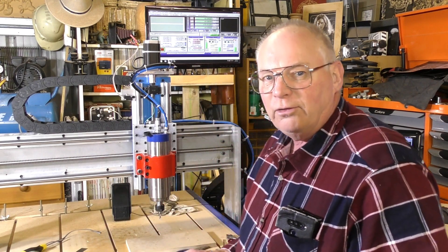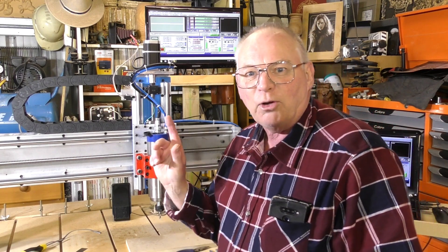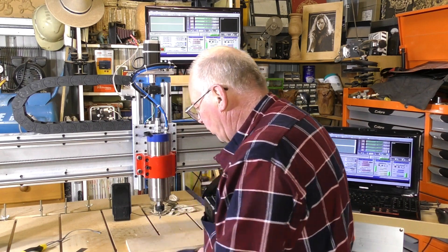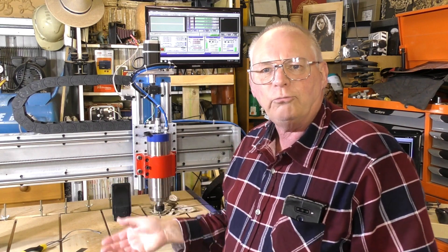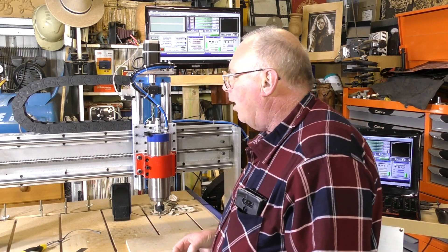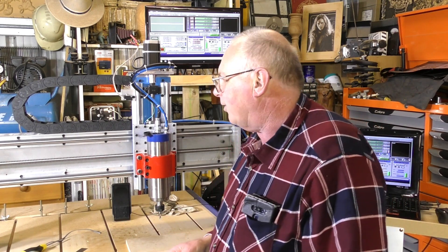So I've written the program to go into Mach3 to enable it to assist you by talking, letting you know what's going on. Just something that's a little bit different and a little bit gimmicky, I know. But some people may like it.